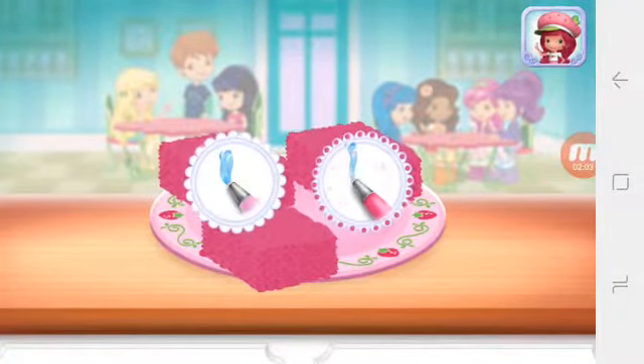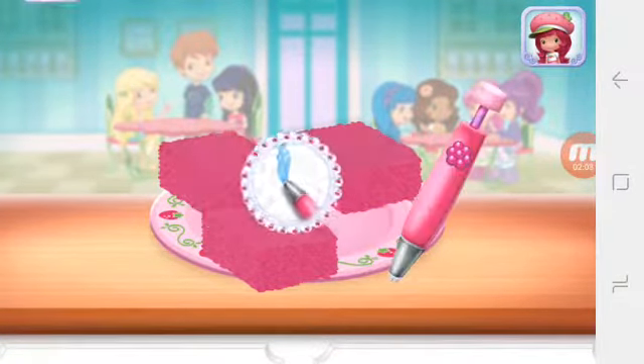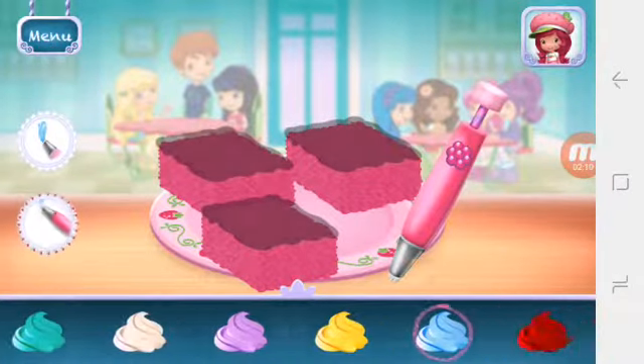You can be more precise with Raspberry Torte's artsy icing pen. Add the icing of your choice on each piece.